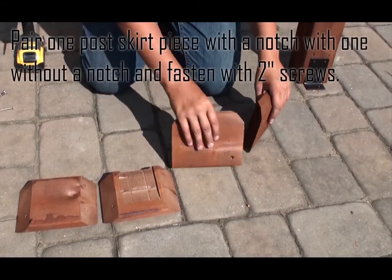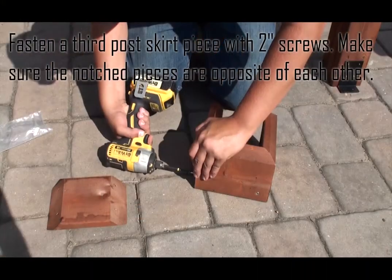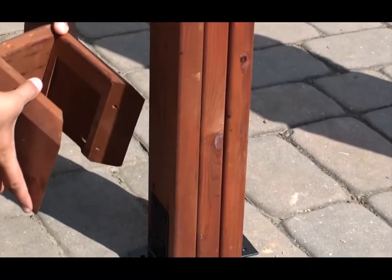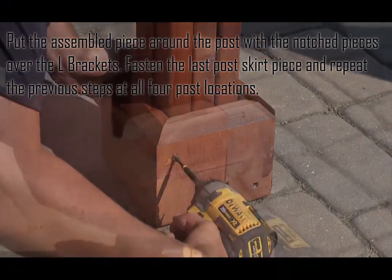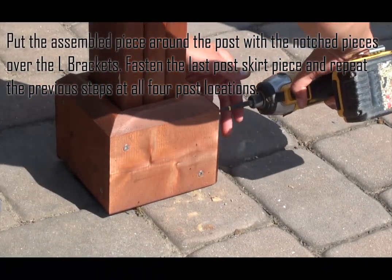Pair one post skirt piece with a notch with one without a notch and fasten with two inch screws. Fasten a third post skirt piece with two inch screws, making sure the notched pieces are opposite of each other. Put the assembled piece around the post with the notched pieces over the L brackets, then fasten the last post skirt piece and repeat at all four post locations.